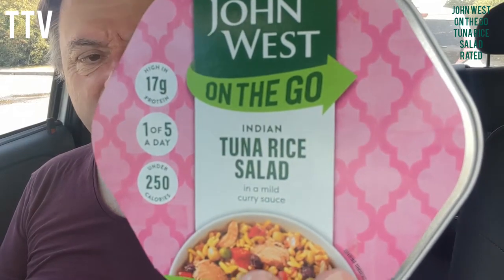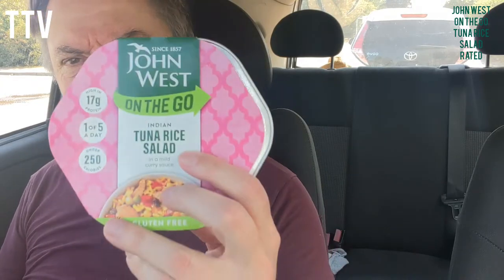John West On The Go Indian Tuna Salad. Ingredients: skipjack tuna 18%, red peppers, white rice, water, onions, chickpeas, sultanas, green peas, rapeseed oil, sugar, spirit vinegar, salt, milk powder, spices, modified cornstarch, concentrated lemon juice, mustard, garlic extract, xanthan gum, guar gum and spice extract - all in this little tin. But how do you eat it?